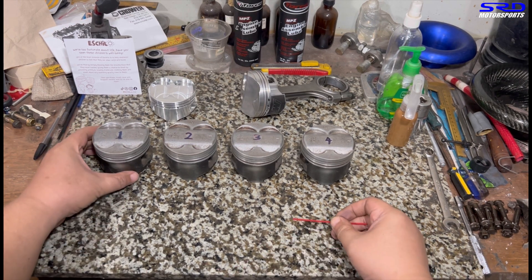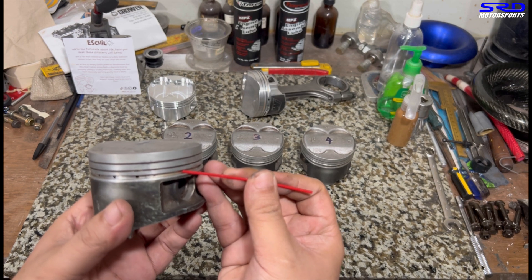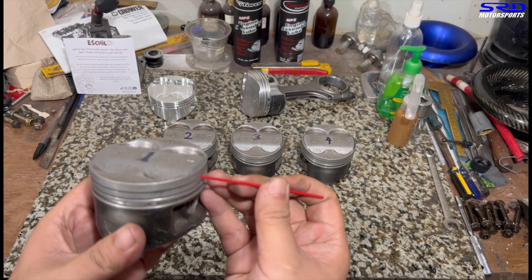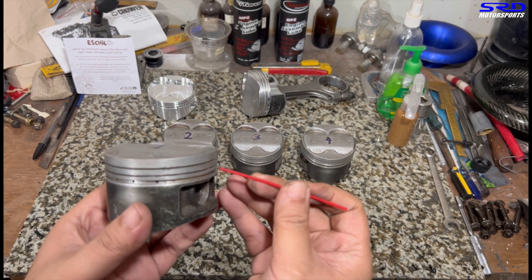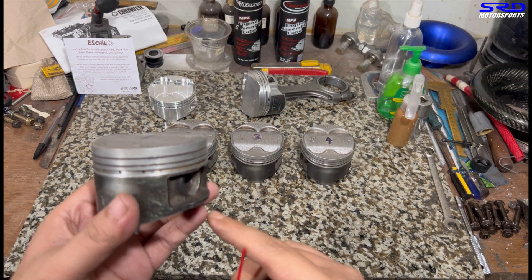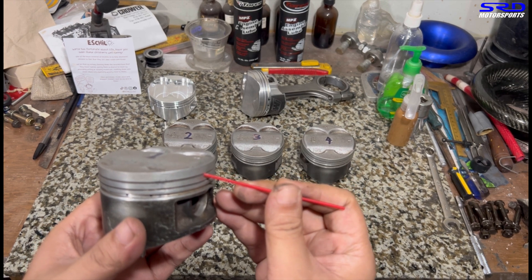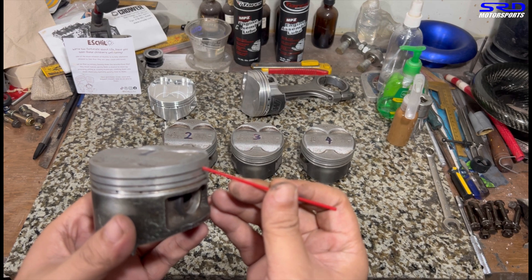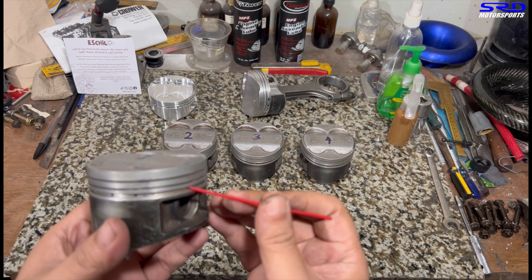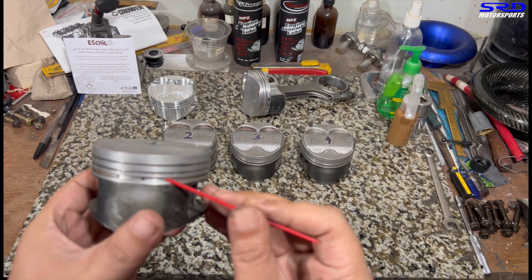Here are the ITR JDM pistons. Here's the top ring, second ring, and then the oil control ring. The top ring is responsible for compression quality. The second ring is mainly a scraper — it scrapes oil down so the engine doesn't smoke — but maybe 10% of it does some sealing in case the top ring doesn't seal totally well. The oil control ring handles spreading oil around the bore, making sure everything is lubricated.